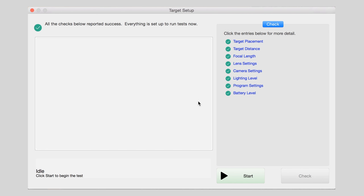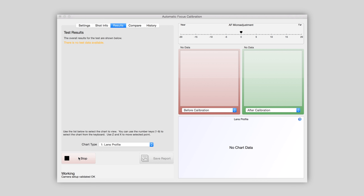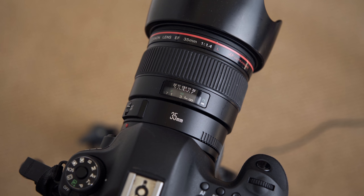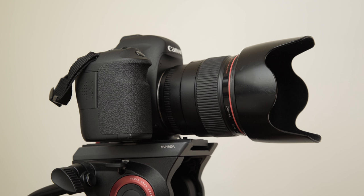Now we're ready to run a calibration. Step 4: Click Start to run the process. Focal is now controlling the camera, capturing test shots to determine the ideal focus calibration result.